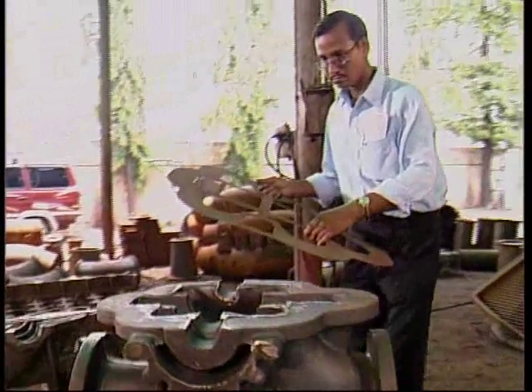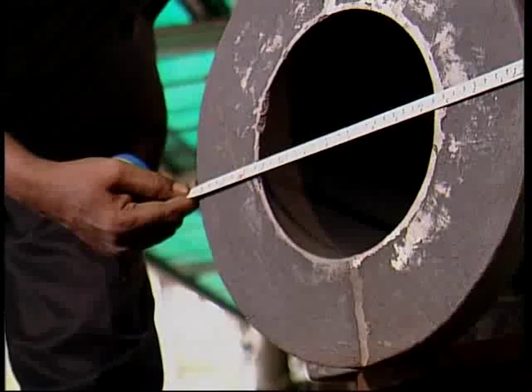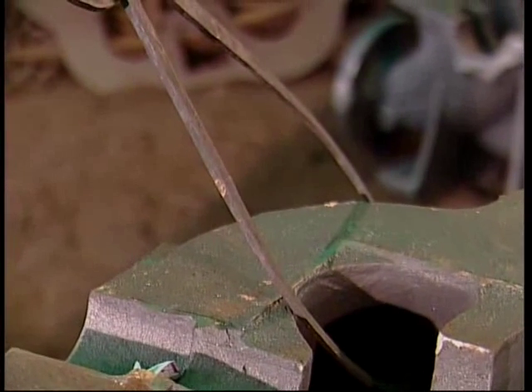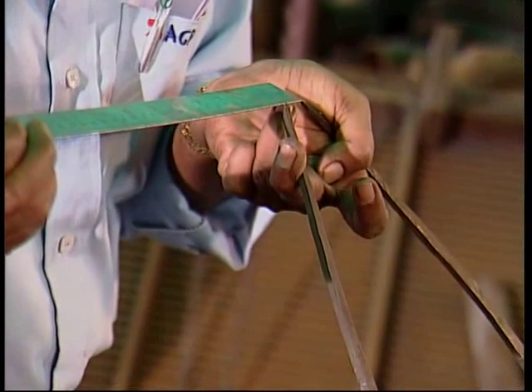They are inspecting the casing casting before sending it to the machine shop. Split flanges are being checked for any evidence of mismatch between the two halves. A check is also being done on the casing thickness for compliance and uniformity.